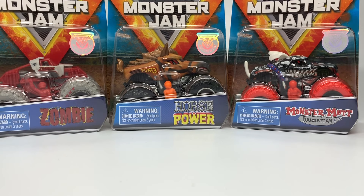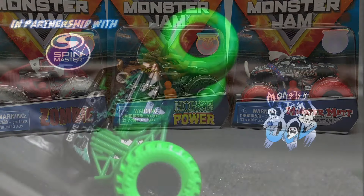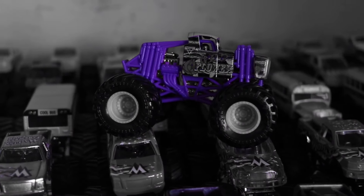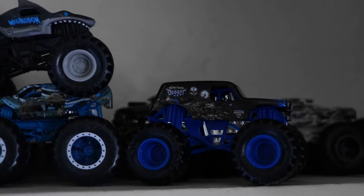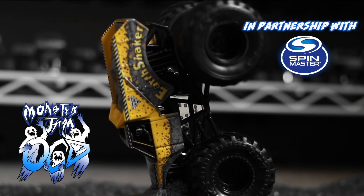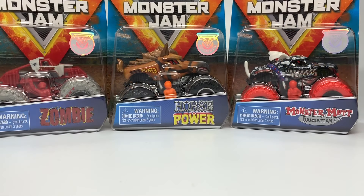Hello Monster Jam fans and welcome back to another Monster Jam OCD video. Today we're going to do a before-the-shelf review of Mixed 7 Singles by Spin Master Monster Jam. I received these in July of 2019 and I'm way ahead of schedule, so you guys get to see this video in October although it was recorded back in July. Hello from July! This is Mixed 7.